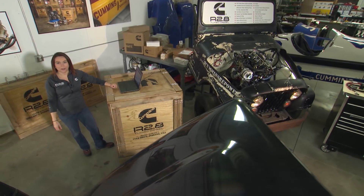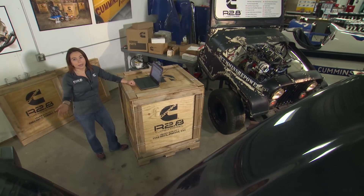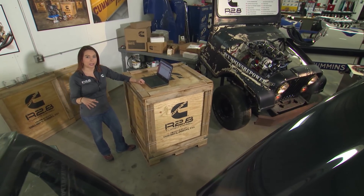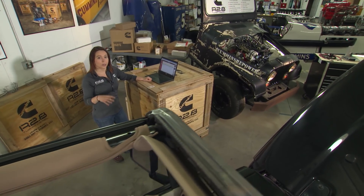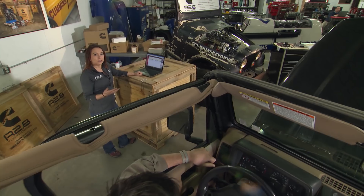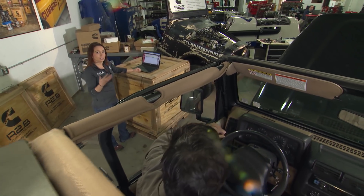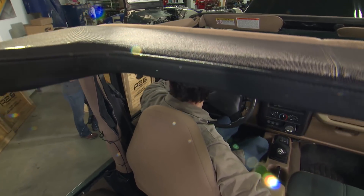Hi, welcome back to Cummins Repower Garage. I'm Brittany Barella, here again with Steve Sanders. He's over in the Jeep, and today we're going to be talking about some troubleshooting that you can do using the Murphy gauge provided in your kit, as well as the QuickServe resource that you get for free once you purchase it. So to do that, we're going to send it over to Steve, who's in the Jeep, and he's going to talk you through some of how the Murphy gauge actually works.